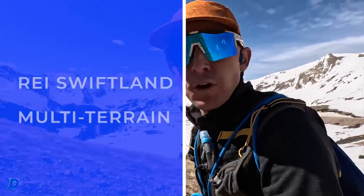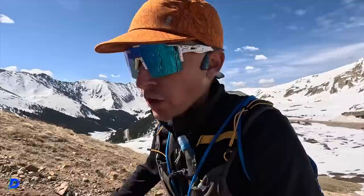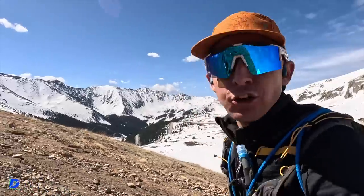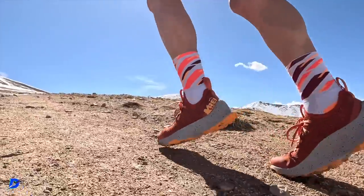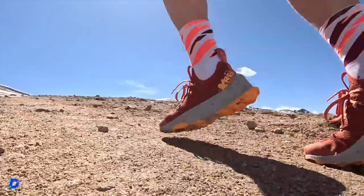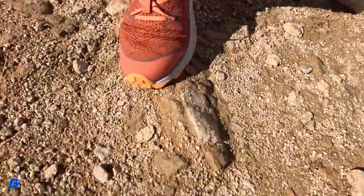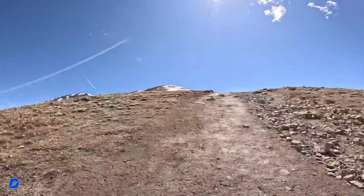Quarter mile in, first impressions. Very nice heel counter padding — I'm a little bit of a heartthrob for a great heel counter. That's how they're feeling right now, man. Just a nice pad there. I'll get you an update at the top with respect to the toe box and the overall upper construction. Very unique. I'm enjoying it.